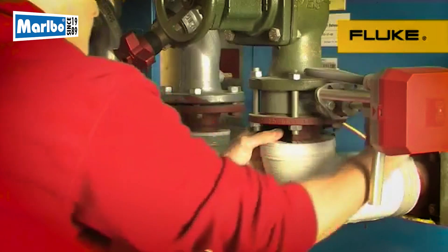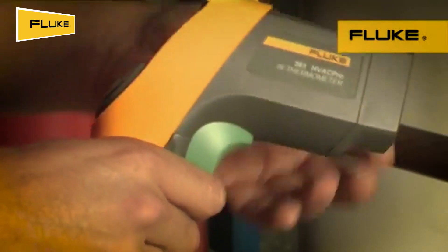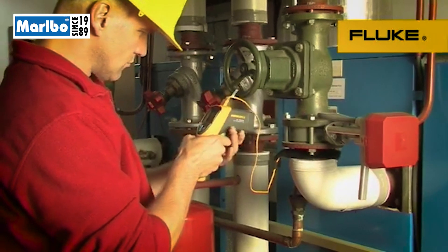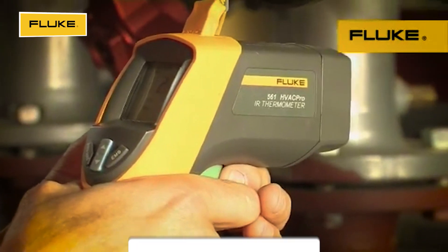For easy contact measurements and to verify infrared readings, the 561 also includes a Velcro pipe probe. Or use an industry-standard K-type thermocouple you already have for a variety of contact and ambient measurements.